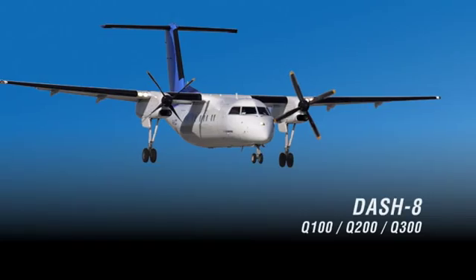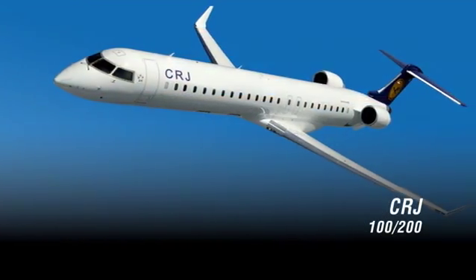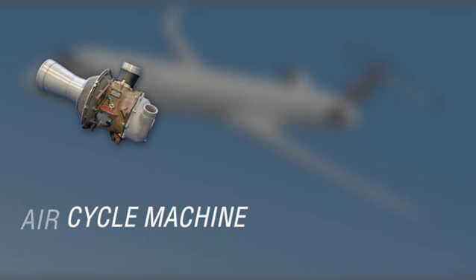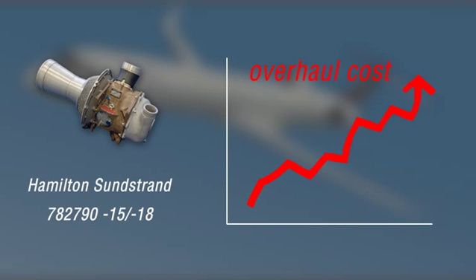If your airline operates the Dash 8 or CRJ series aircraft and air cycle machine overhaul maintenance is one of your leading airline costs, then you will want to watch this next three minute movie from Global Aerospace Corporation.